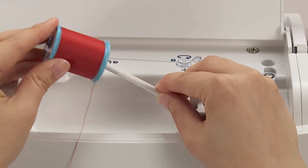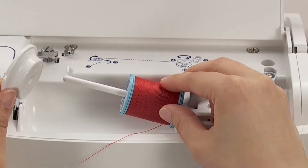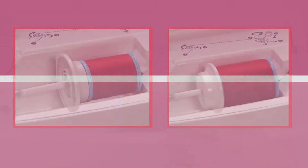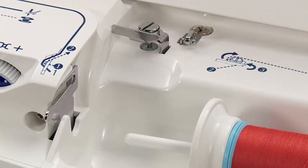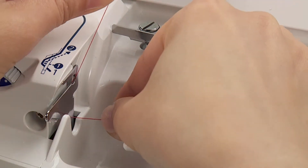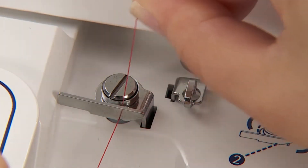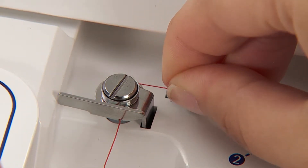Place the thread spool to the spool pin. Choose the size of the spool cap according to the thread spool to be used. Thread guide 1, 2, and then thread the thread guide for bobbin winding. Thread the thread firmly into the thread guide.